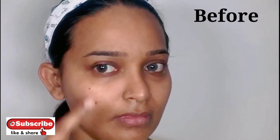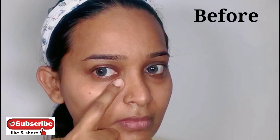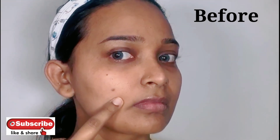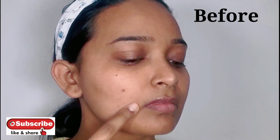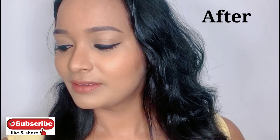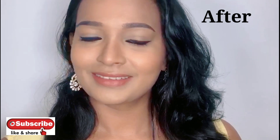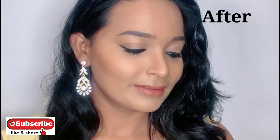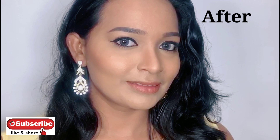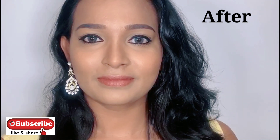Hello lovely people, welcome back to my channel. I'm Bargaway and in today's tutorial I'm going to show you how to cover dark circles and dark spots easily to achieve a flawless makeup look. Before we begin, if you're new here please take a moment to subscribe to my channel and hit the bell button so you will not miss any of my new posts. I post new videos every Sunday.